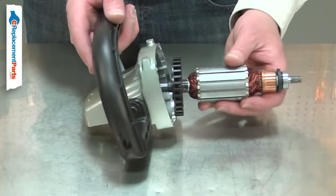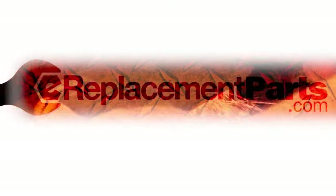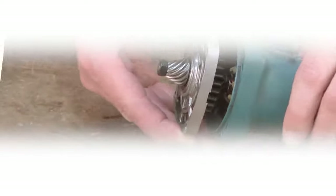Replacing the armature is a repair that you can do yourself and I'm going to show you how. Hi, I'm Mark Sodja. Do-it-yourself repairs like these are easier than you might think.